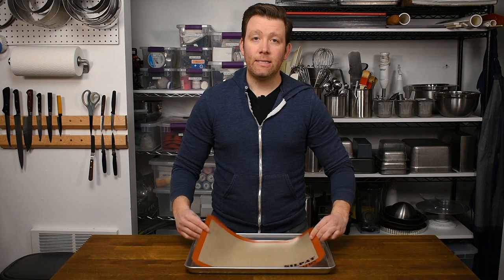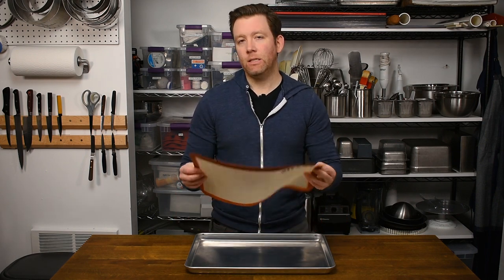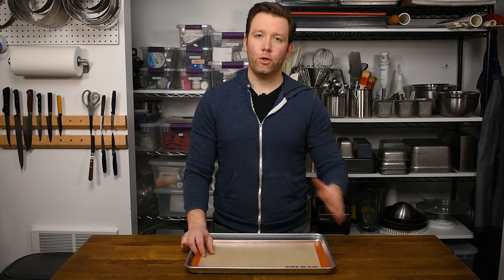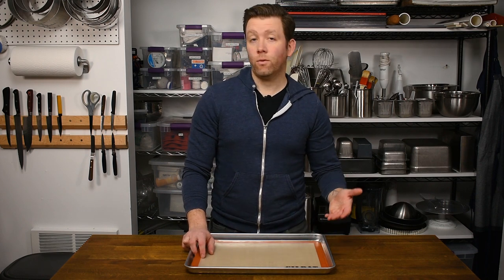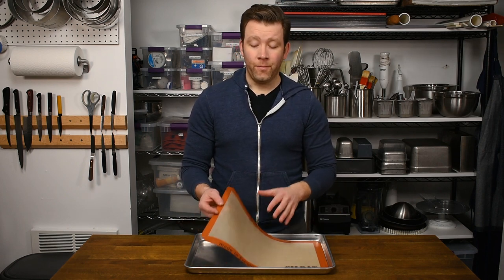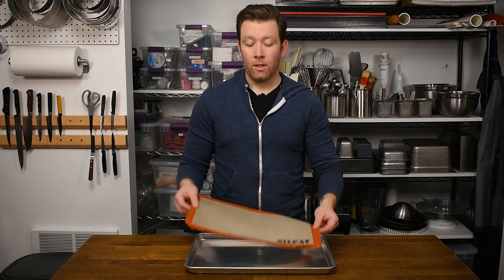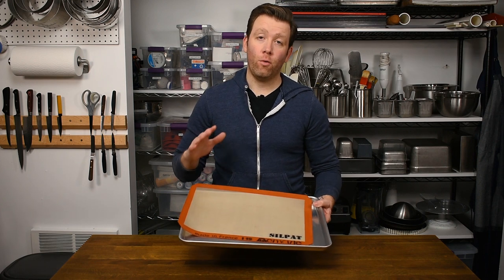On top of that I have a silicone baking mat. This is woven fiberglass covered in silicone, which makes it flexible, heat proof, and nothing sticks to it. You can bake cookies or cakes on here without sticking, but you can do so much else — mixing or rolling fondant, doughs, casting mousse or creams, chocolate work, sugar work. The list goes on and on. You just need to clean them with warm soapy water and keep them flat or rolled up — you don't want to crease them because that ruins the weave.